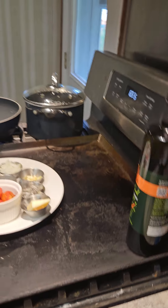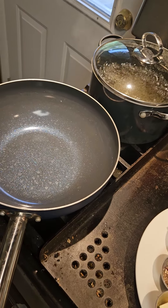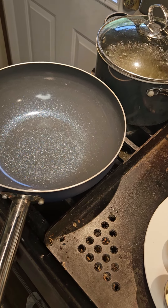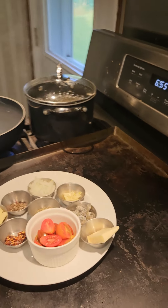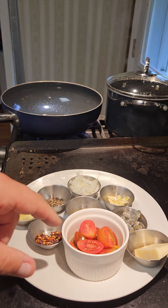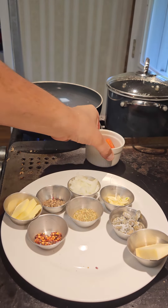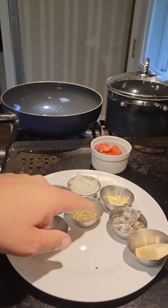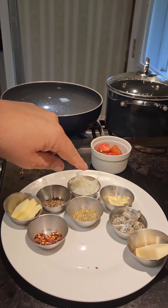All right, so we're gonna start with our sauce first here. I'm gonna use my nonstick wok. Get the heat going in there. I'll go over my mise en place here. I have some tomatoes, Italian seasoning, capers packed in salt, garlic, a little bit of chopped onion, black pepper, red pepper, some butter for the end, and some Parmesan cheese for garnish.